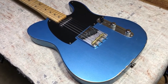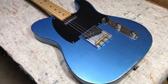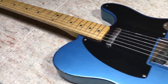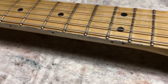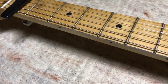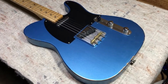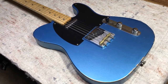Here is the Fender 50s Road Worn Telecaster in Lake Placid Blue. I went ahead and sighted down the neck already — last night we worked on rolling the fret ends because it came in with frets that were a little sharp on the ends. It's got a bit too much relief for my taste, so I'm going to turn the truss rod and flatten out the neck a little bit.